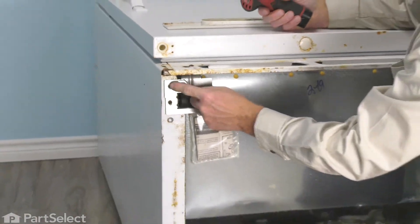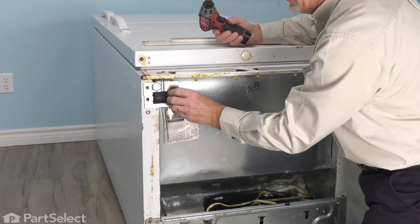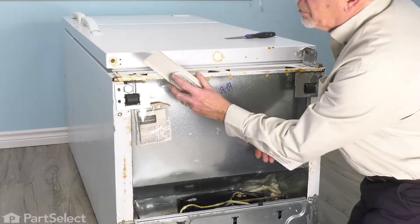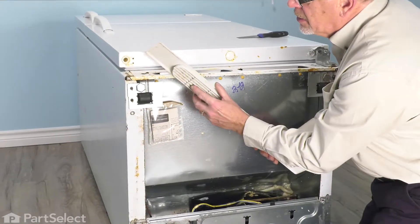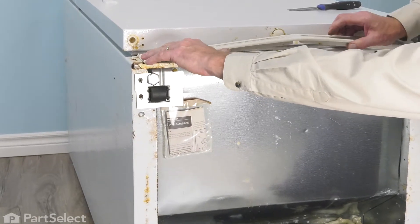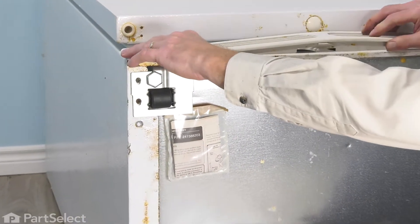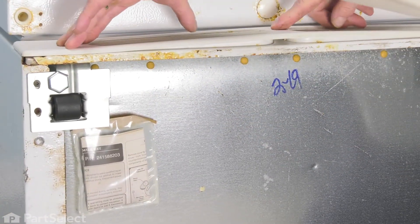Make sure that the leveling leg is turned all the way up until you have the refrigerator back in place. You can then put the grill back on. We'll start by putting the two ends in first. As you'll note, there's a little tab on either end that will hook into those oval openings. Flex it in the middle, tuck in both ends, and then press the center down.